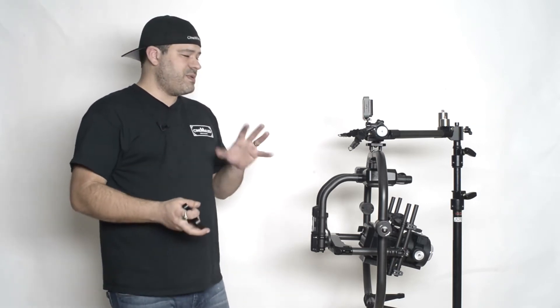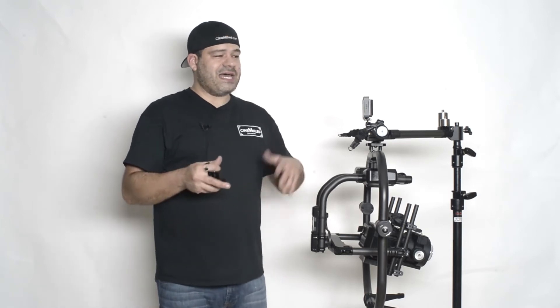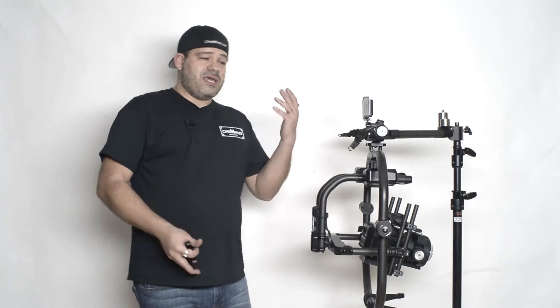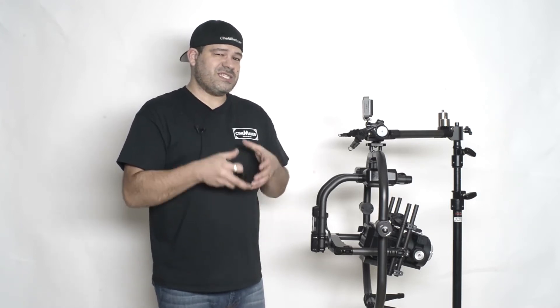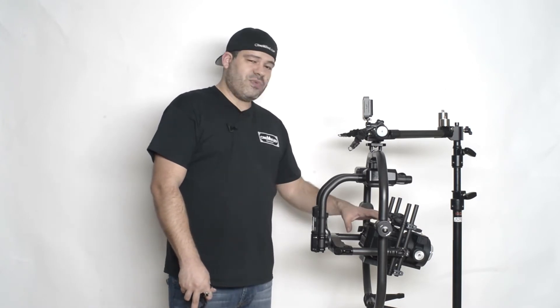Why would you need this? There are basically two or three reasons. The first reason is when you have very extreme builds — we just have a simple FS700 here, but if you had a very heavy camera like an Alexa Mini, a RED with an XL module and a battery on the back, with an Angenieux or Cooke short zoom, or a very big heavy prime lens like a master prime, and then a matte box and lens motors — you start getting into a lot of weight and you may find yourself very front heavy.